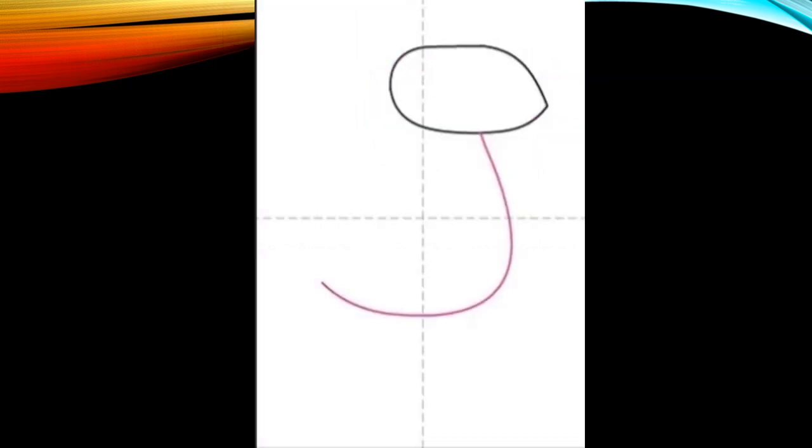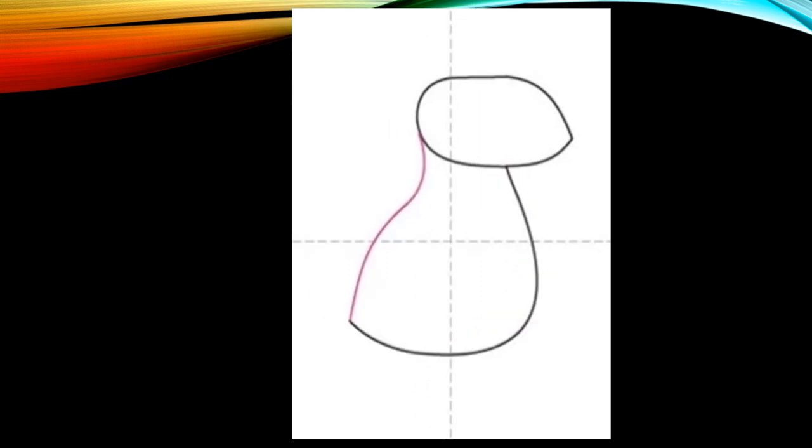We're going to start with a round shape for the head, pointing on the front, and add the body down and around. Finish it up and make sure that neck is like a backwards U.